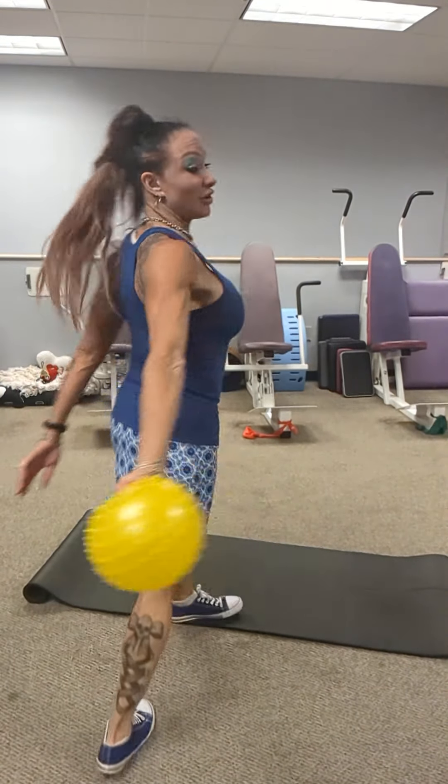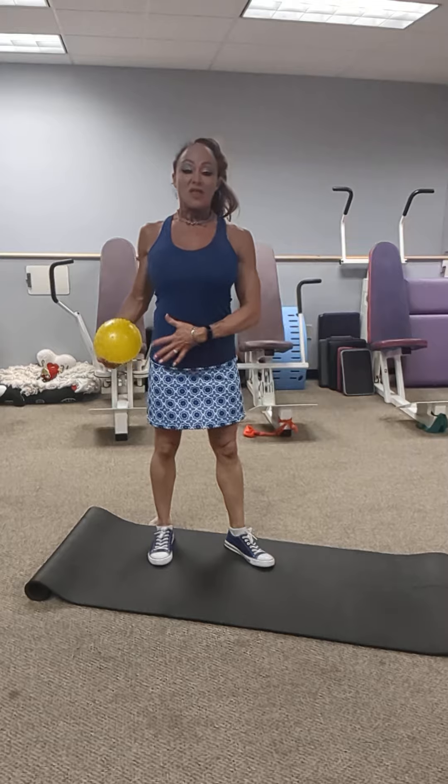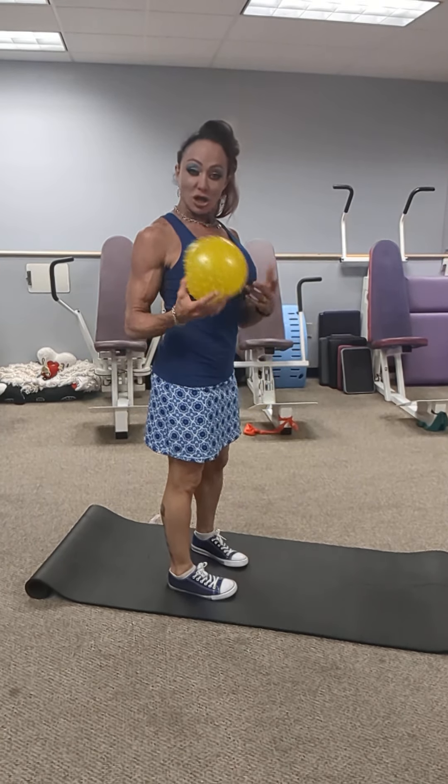This episode of your fitness toolbox is going to be to strengthen the lower abs and lower back. You're going to need your beach ball and your floor mat.